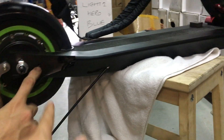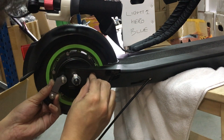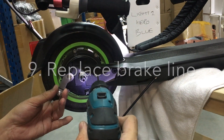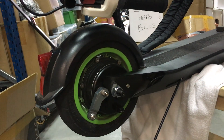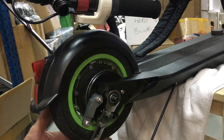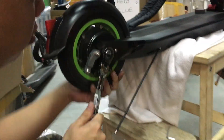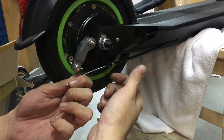Thread the brake line. Remember this screw — this is the drum brake screw to secure the drum brake.